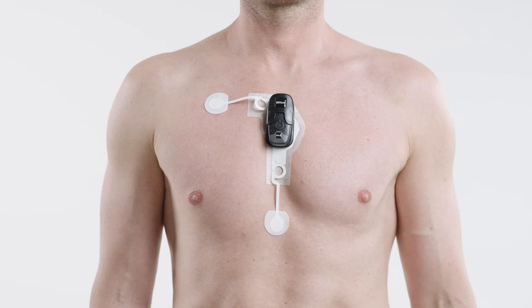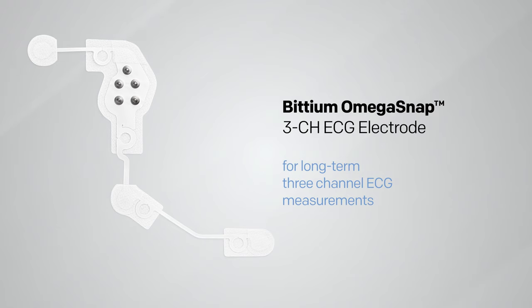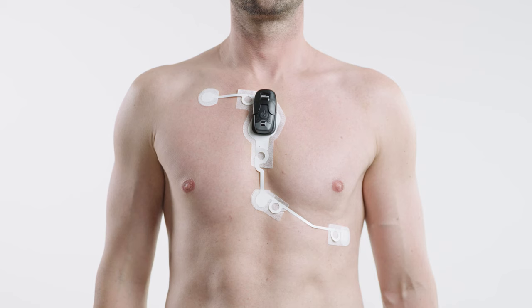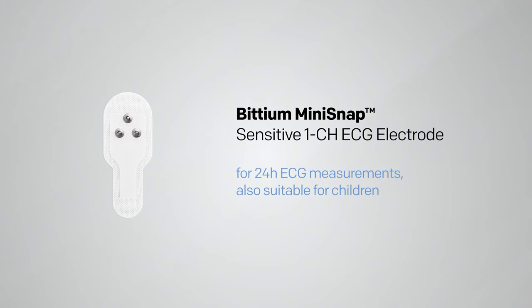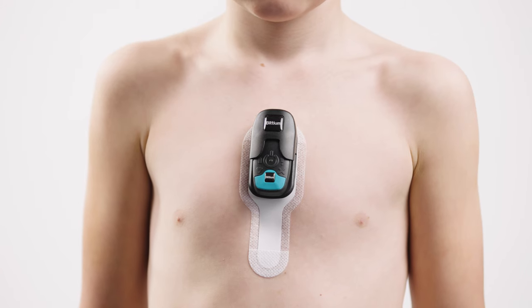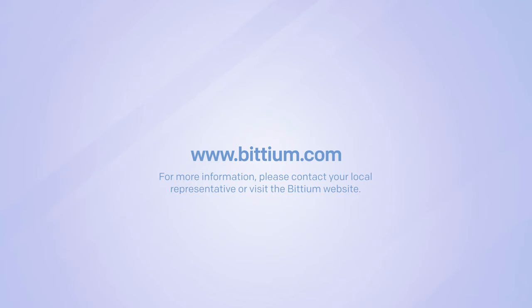The Bitium Omega Snap three-channel electrode is the most patient-compliant way to perform long-term three-channel measurements. The Bitium Mini Snap Sensitive one-channel electrode is the most suitable for 24-hour ECG measurements on small adults and children. For more information, please contact your local representative or visit the Bitium website at bitium.com.